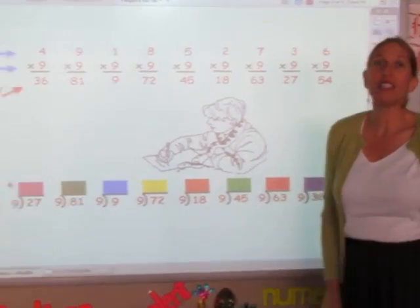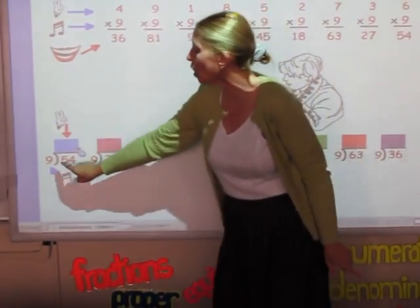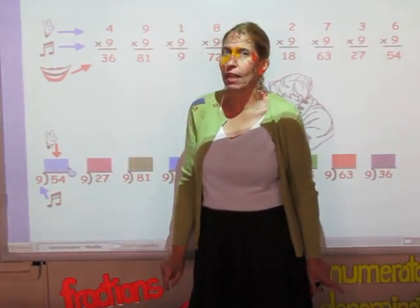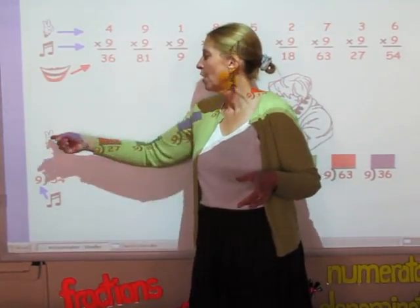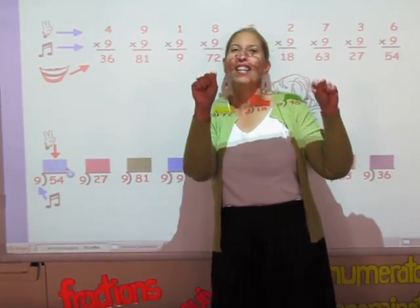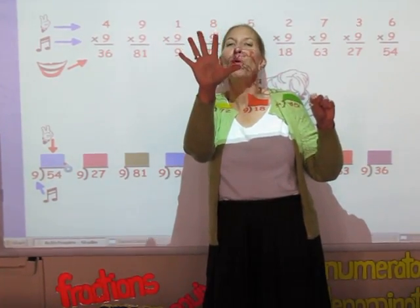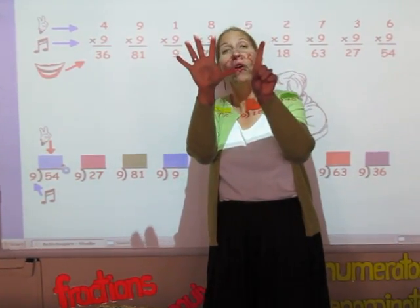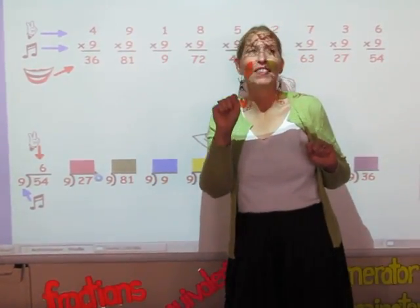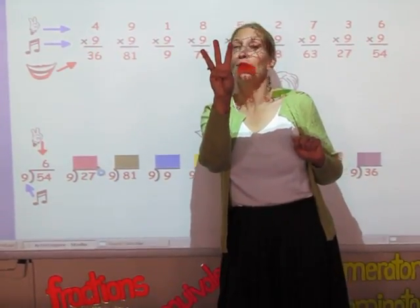Now in the next row are my division facts — it's the same song. What you do is sing the song of the divisor until you get to the number in the dividend, and however many fingers you've used — that's your answer. So I'm singing the nine song until I get to 54: 9, 18, 27, 36, 45, 54 — and that's six fingers, so that's your answer. Singing until I get to 27: 9, 18, 27 — the answer is three.